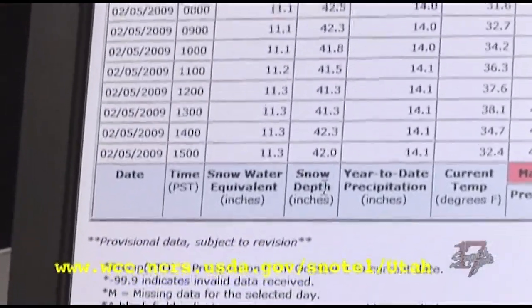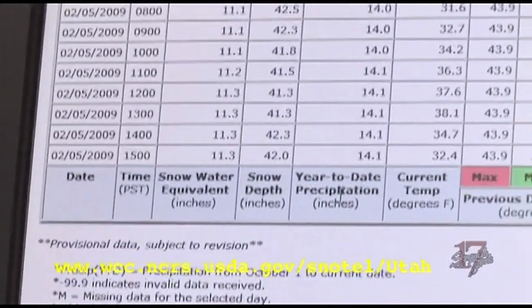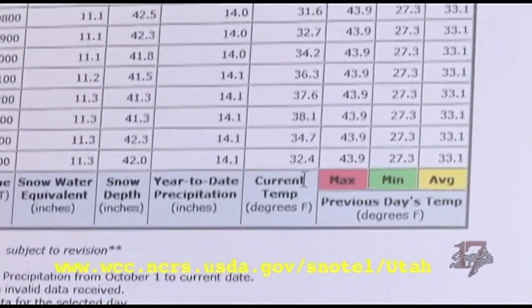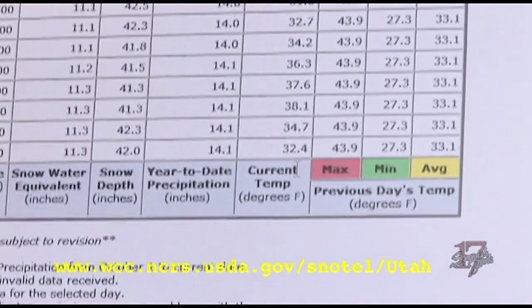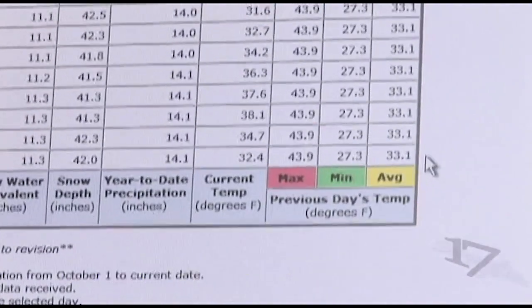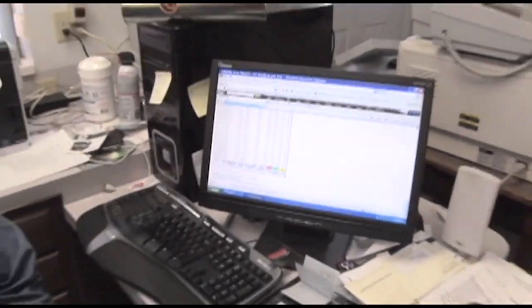We have 42 inches of snow in depth. The year-to-date precipitation — the amount of water we have had at this site since October 1st — is 14.1 inches. The temperature right now up there is 32.4 degrees. We had a maximum temperature of 43.9, a minimum of 27.3, for a daily average of 33.1. You can pick up any station in our area or anywhere in the state and get that information.